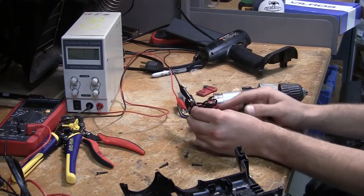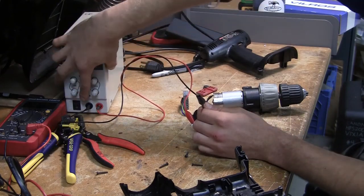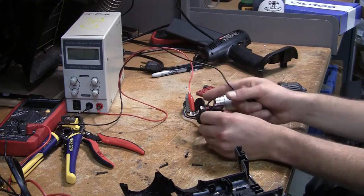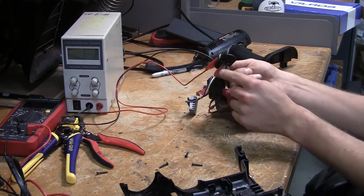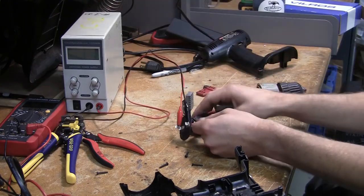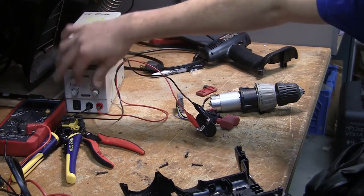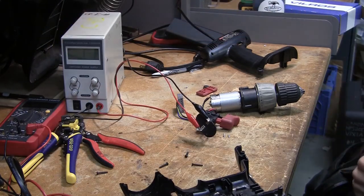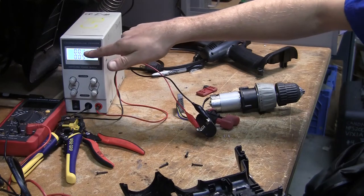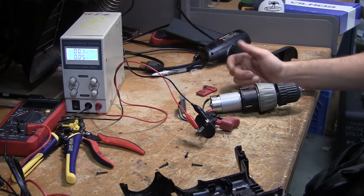I've connected the black wire from the power supply into the negative socket and the red wire into the red socket, connecting them to the corresponding terminals on the drill. I'm making sure the volts are turned all the way down so I can slowly bring it up to the correct voltage, then I'll turn the power supply on. It's reading 0.1 volts, so if I press the switch nothing should happen because it definitely doesn't have enough voltage to get going.